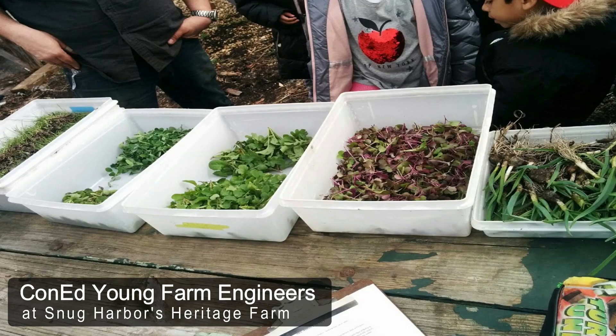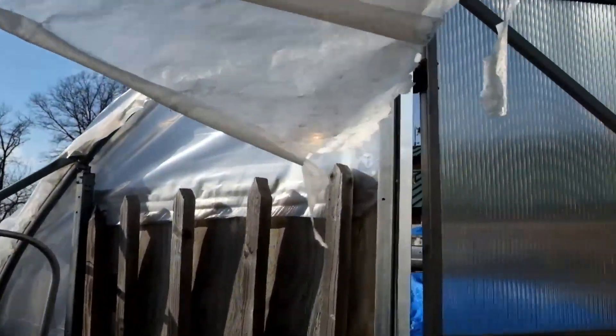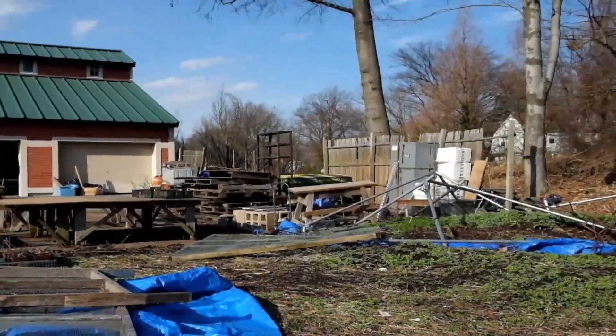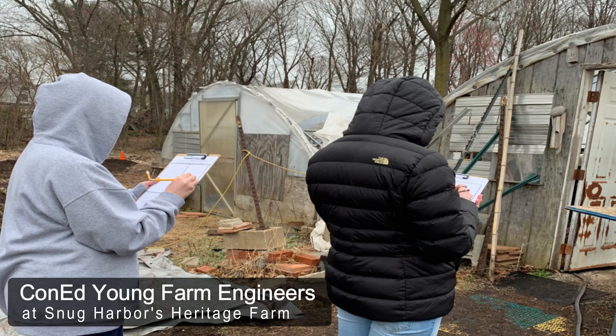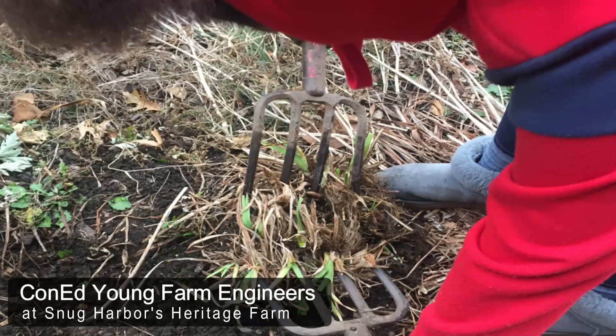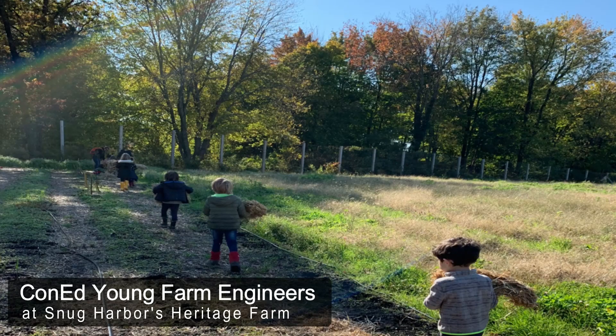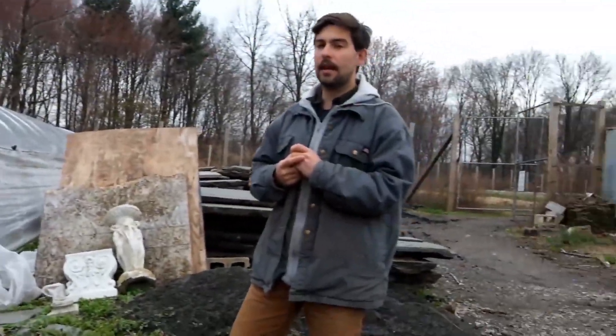The other polyhouse is currently under construction. We're getting support from Con Ed to redo that entire house and have more growing space. It's going to be a soil-based polyhouse with a heater keeping it at 65 to 75 degrees year-round. We'll be able to grow lettuces, kale, and radishes year-round — quick plants with 35 to 55 day lifespans — and have students involved in seeing the full life cycle of all the plants.